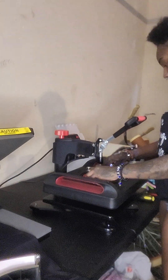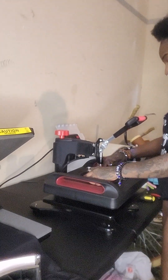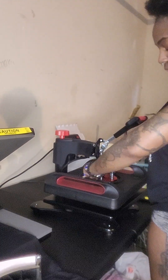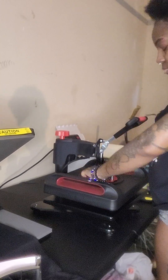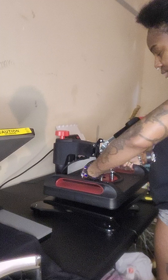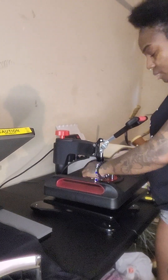Good morning, guys. Happy Sunday. I am going to be attempting to, for the very first time, use my multi-press to press a hat.